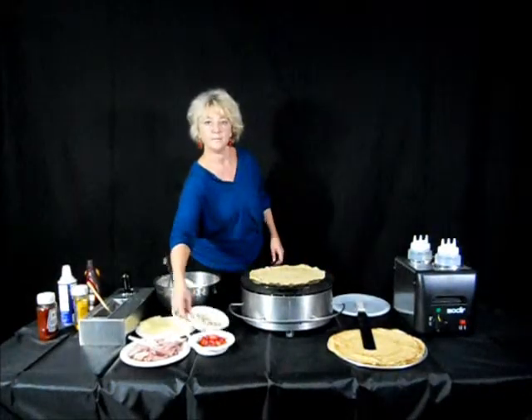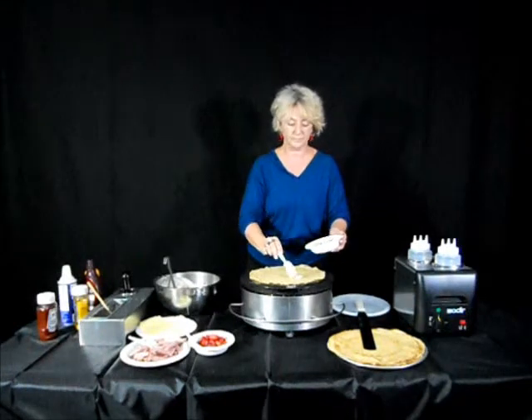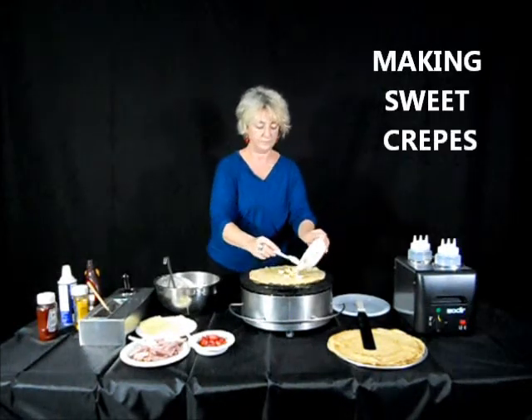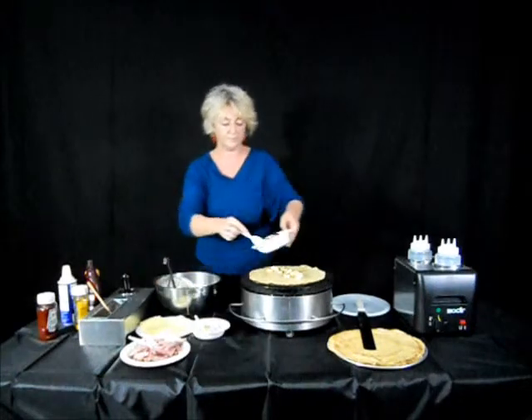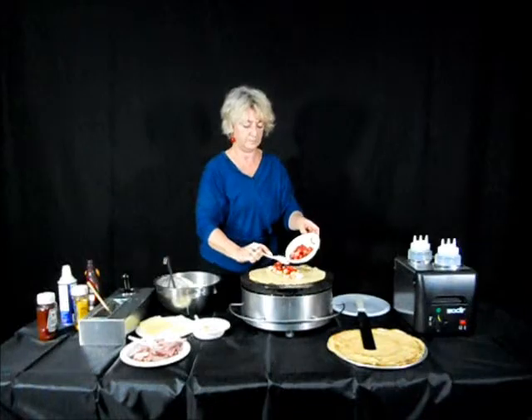Now we're going to complete the first crepe and make a sweet crepe. Crepes are delicious for desserts, snacks, or meals. We're using bananas and strawberries and maybe even a little chocolate sauce and whipped cream today.